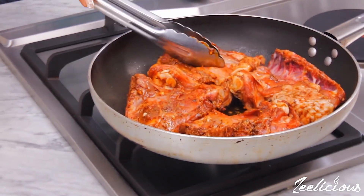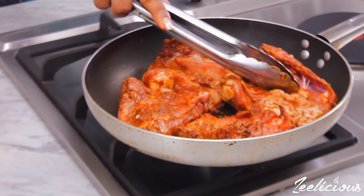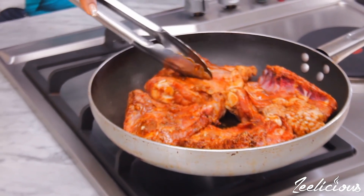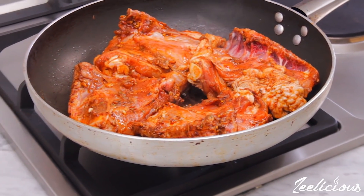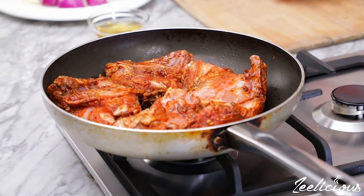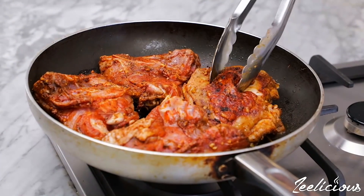Don't be tempted to lift up the chicken or flip to the other side — it won't burn as long as your heat is set to medium-low. This will help crisp up the exterior of the chicken and give you that golden brown color and fried chicken texture. Afterwards, flip to the other side and allow to pan-sear for another four minutes.